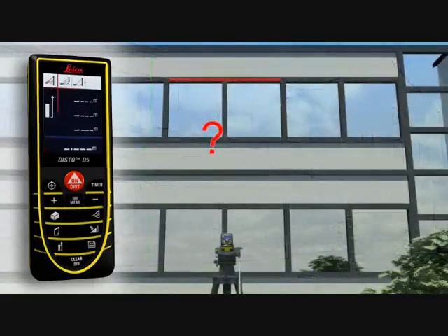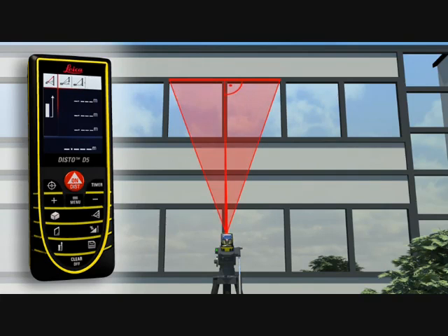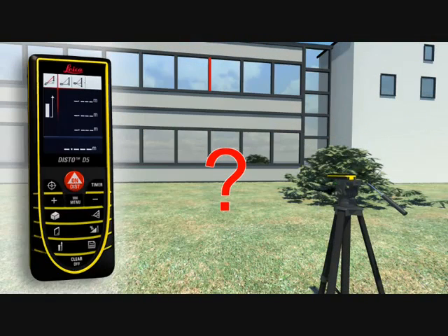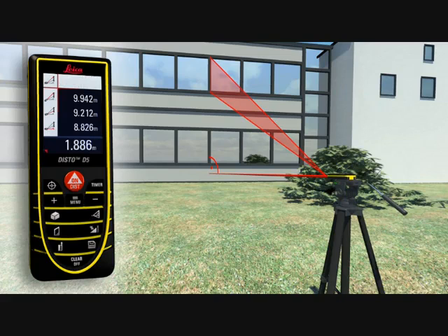If this is not possible, you can use the double Pythagoras function, where the Leica Disto D5 calculates the result from three measurements. Using a tripod, partial distances can also be determined — for example, to measure the height and width of a window. With all the Pythagoras functions, you can obtain detailed results such as angles at the touch of a button.